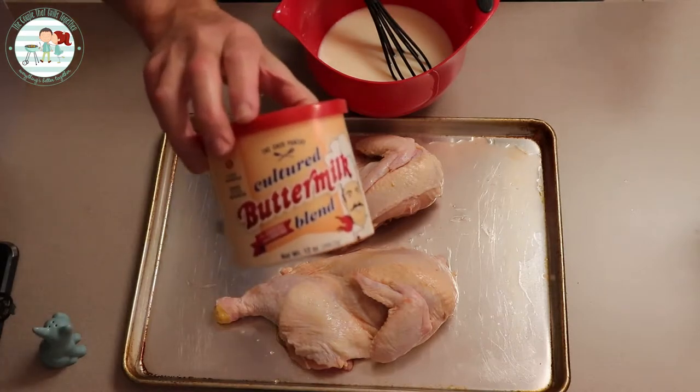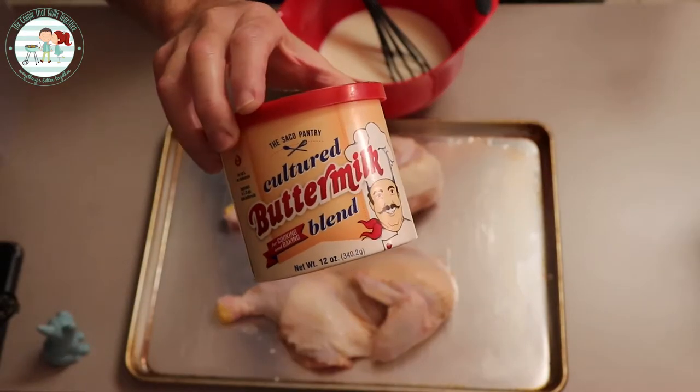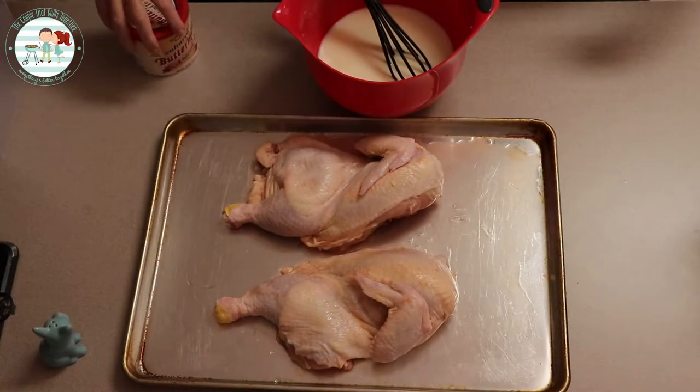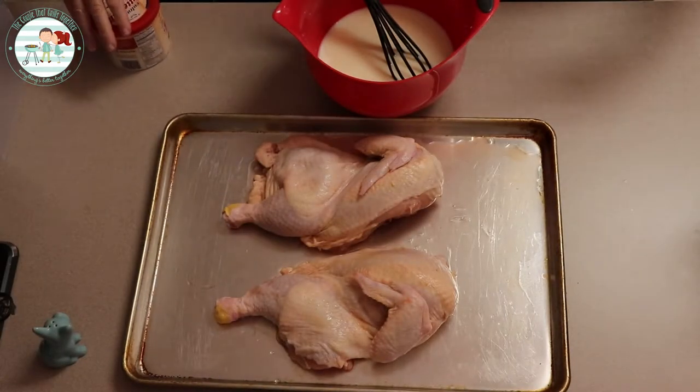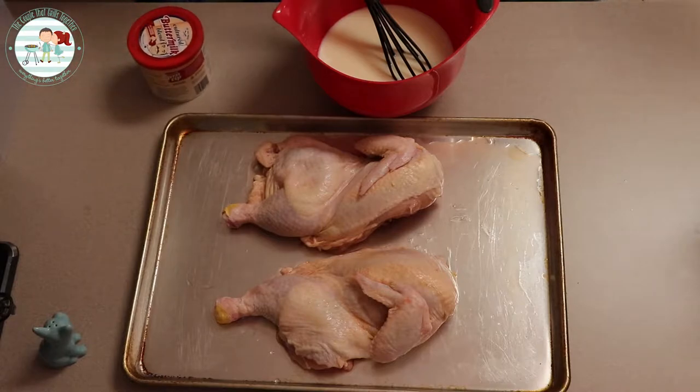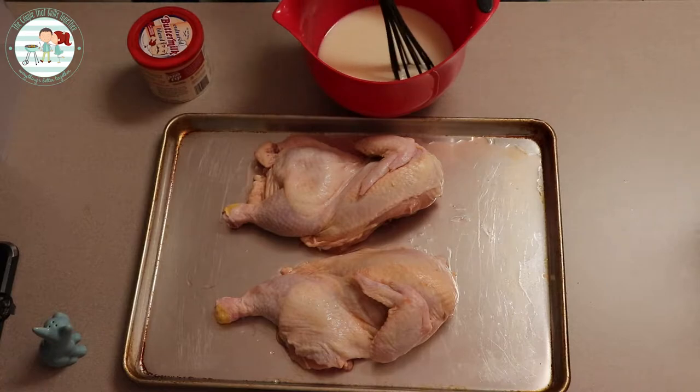Shawn and I do not drink buttermilk at all, so I like keeping this on stock so that when we have a recipe that calls for buttermilk I can just make up exactly what I need. I don't have to worry about my milk expiring — it stays in the refrigerator and it's usually good for a couple of years in the fridge. So that's what we're using to make the buttermilk.